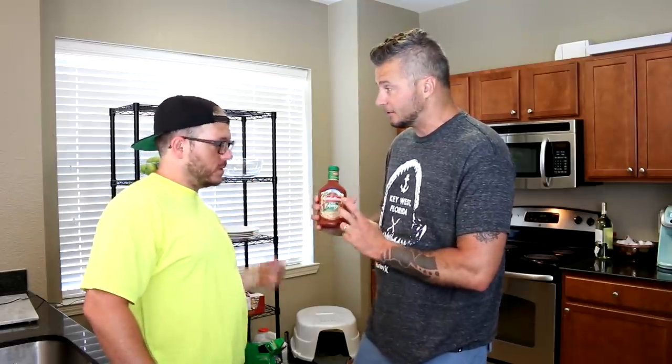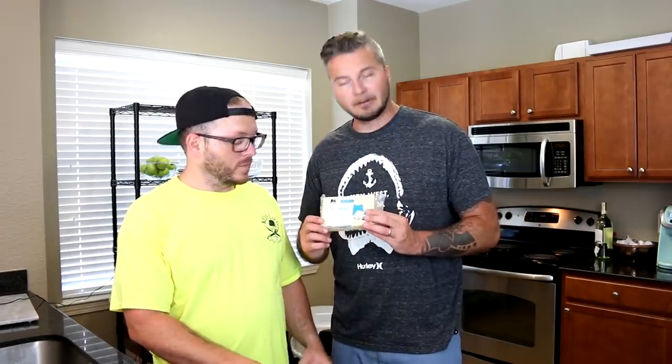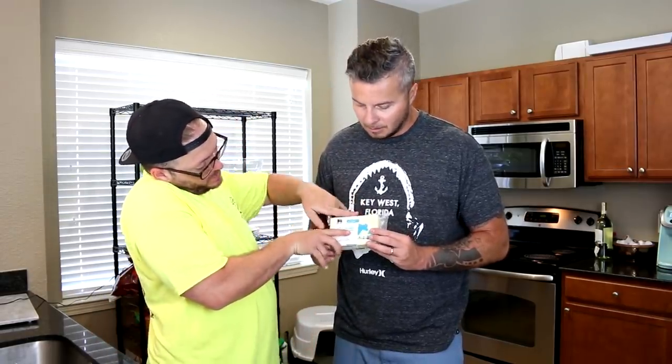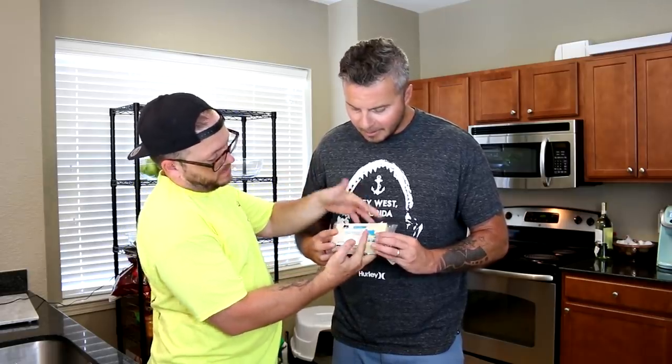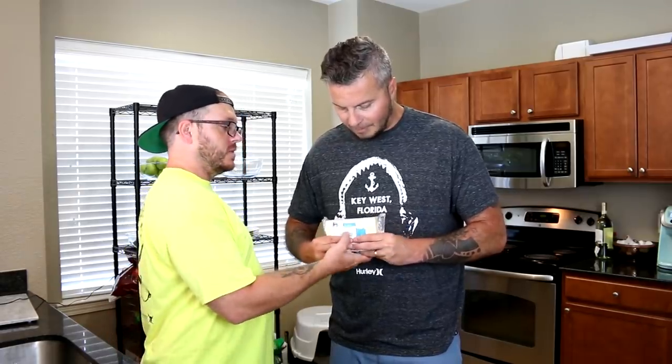We've also got our squeeze pizza sauce right here — you're not going to get this brand, it's going to be a Cactus Annie brand. It's going to come in a squeeze bottle just like this. We've got our pizza sauce, and we've got a huge, enormous block of mozzarella cheese. In prison we would get a block of cheese about this size.